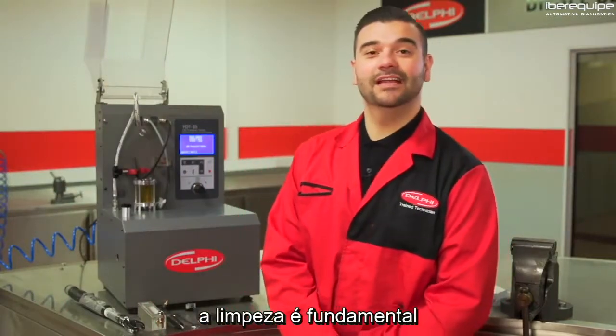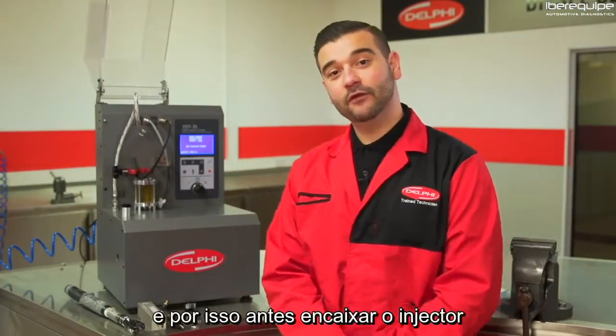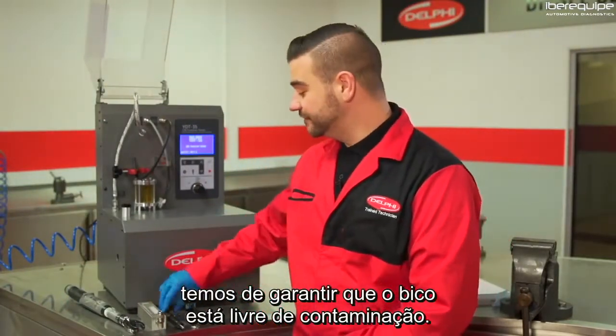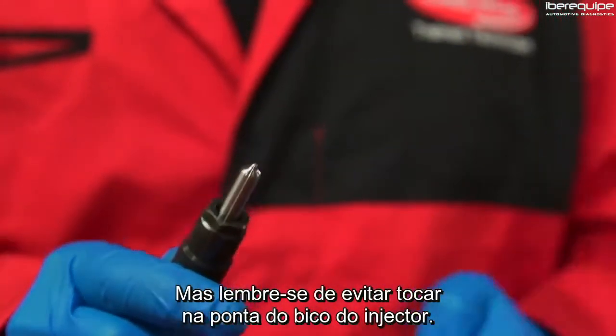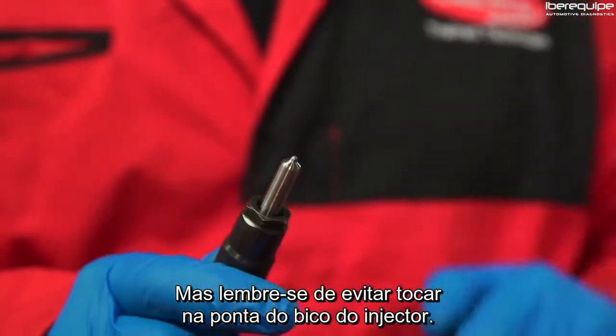As with all test equipment, cleanliness is paramount, so before fitting the injector ensure the nozzle is free from contaminants. Use either an ultrasonic rinse tank or a soft wire brush, but remember to avoid the tip of the nozzle.